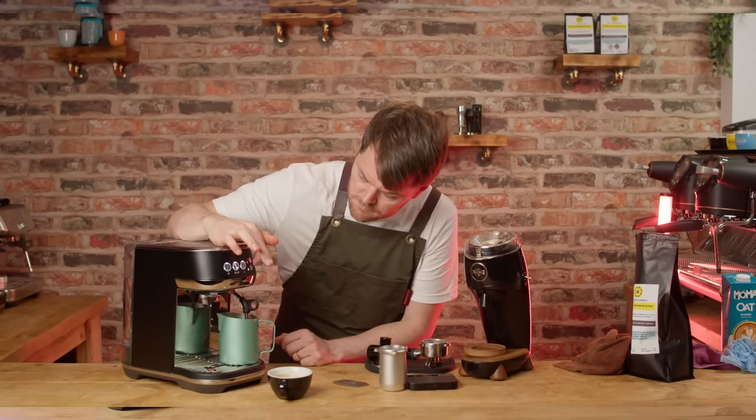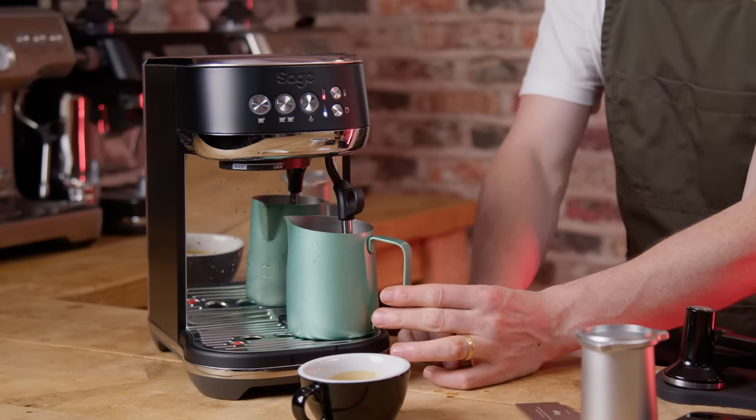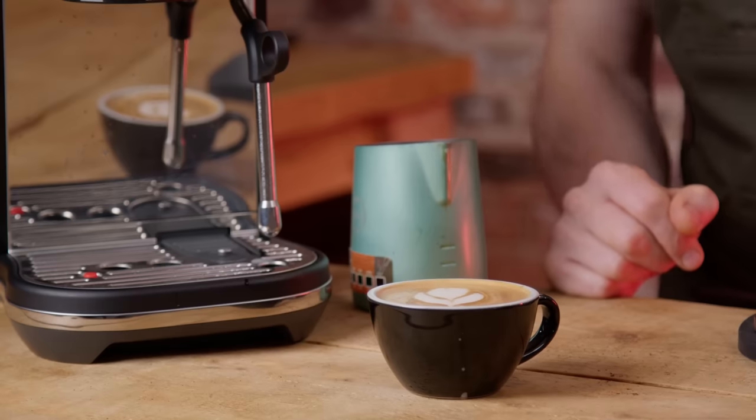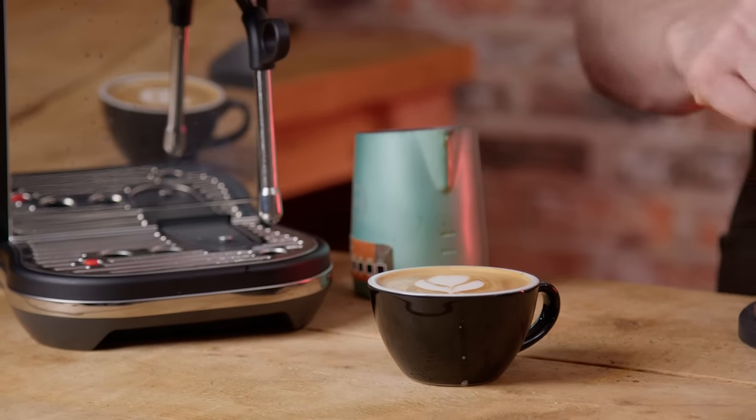Is the espresso any good? Yes! This little thing can make really good espresso with a kind of user-friendliness you don't really get from any other espresso machines at a similar price point, except for other Sage or Breville machines. This is ultimately why the Bambino Plus sells so well. I'll go out on a limb and say that most people using this machine paired with a Dose Control Pro, Smart Grinder Pro, or Baratza Encore ESP will be able to make better flat whites, lattes, and cappuccinos than practically any of the big cafe chains — from a setup totalling about £570–610 or $660–700 at retail.